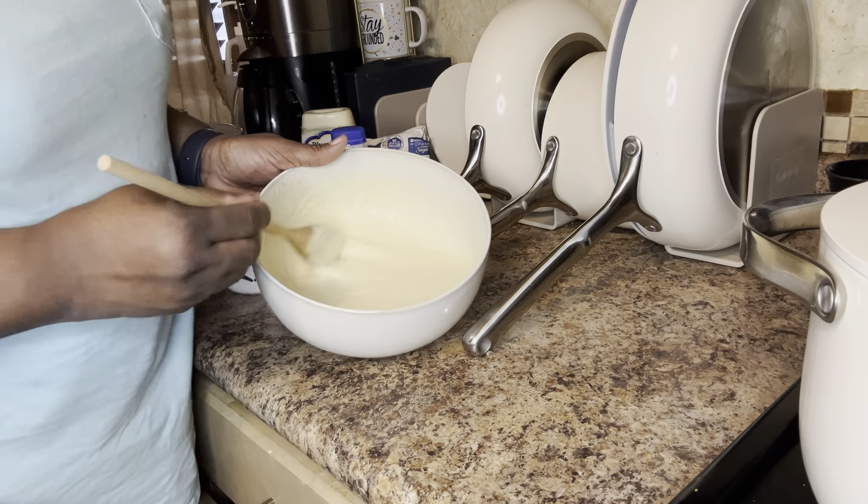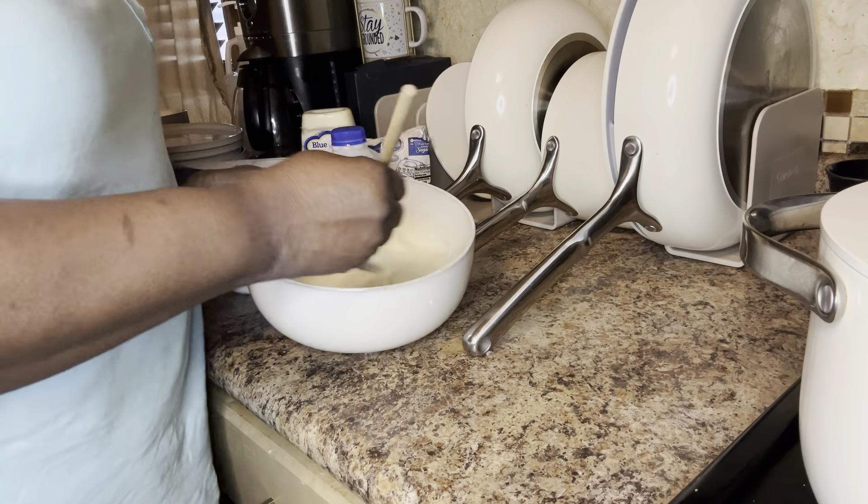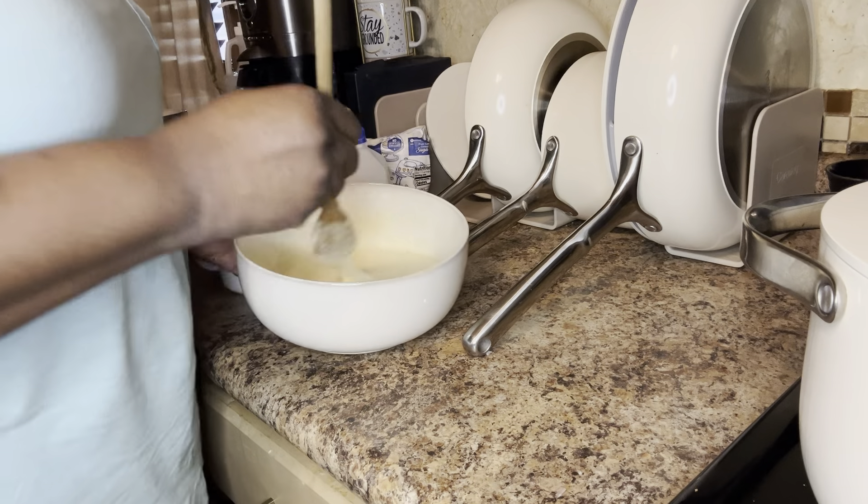How good does that look? And I stir it real well, stir it together. I'm so sorry, y'all.